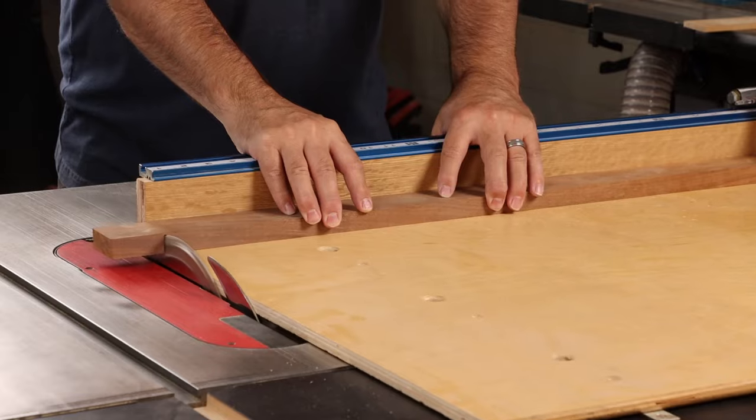My single-rail sled can handle pieces about 32 inches long, and that's great for most furniture building applications. Occasionally I want to cut something a little bit longer, and for that I'll either use my larger sled or just head over to the chop saw.